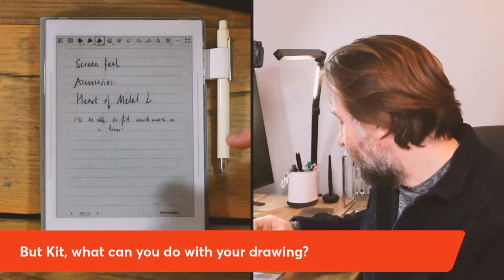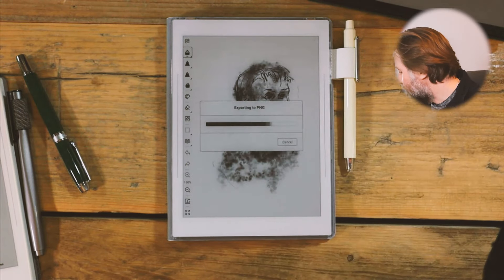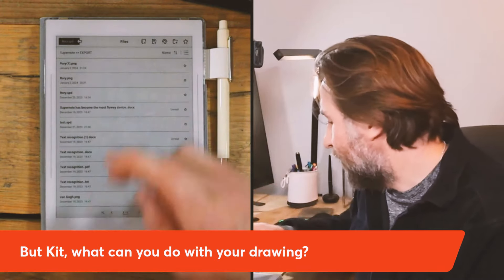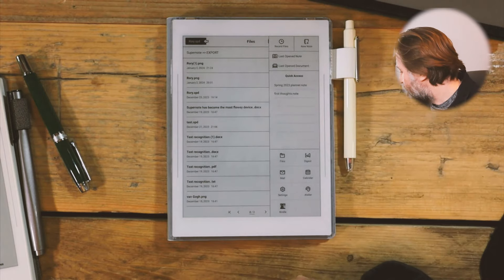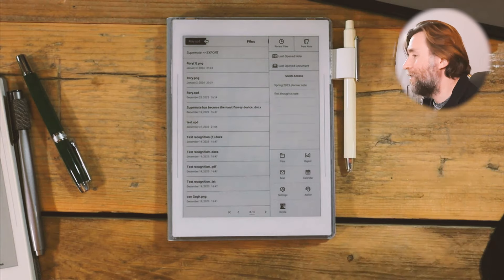What can you do with your drawings? You can export them as a PNG — it goes into your exports file, which then gets uploaded to Google Drive. Here it is on the computer looking just as good as it does on the device. You can set it as your screensaver, save it into your style folder — whatever you like. It comes as a transparent PNG, incidentally, which is really useful.